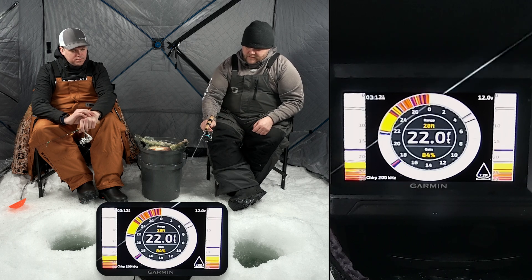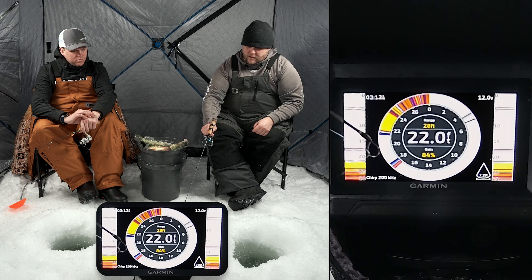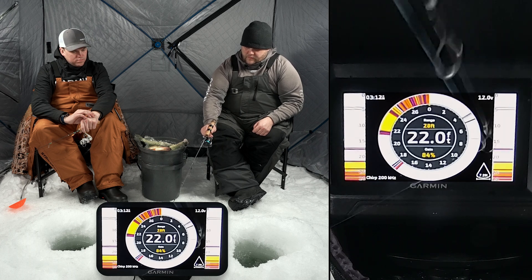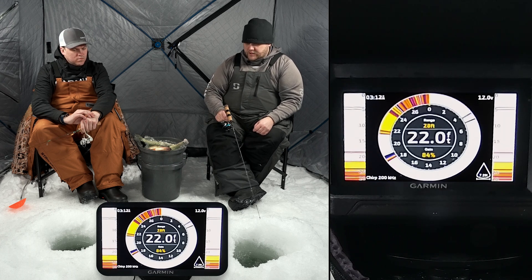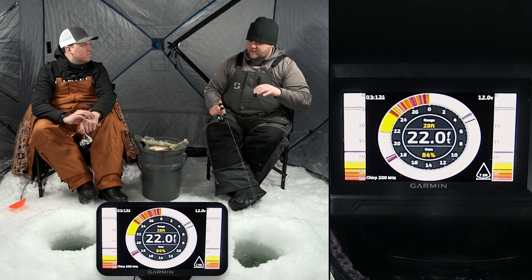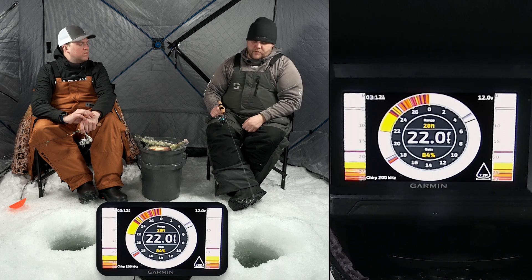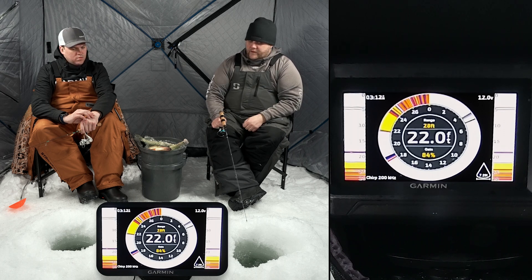These zoom windows on the side — right now we're zoomed all the way out, so you can see the entire water column from zero down to 22 feet. What we can actually do with those zoom windows is zoom into the bottom of the lake. We're crappie fishing right now so we don't want any zoom — we want to see the entire water column. But if we're walleye fishing, we could zoom in on the bottom three feet and really be able to see those fish as they come through.